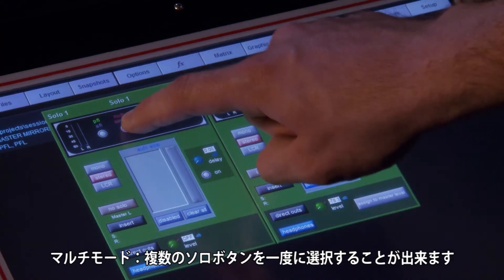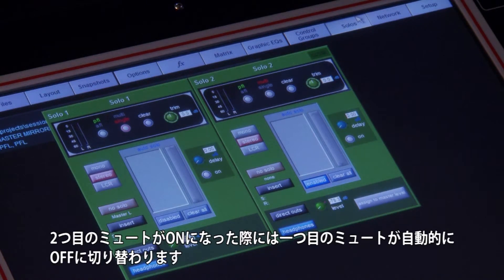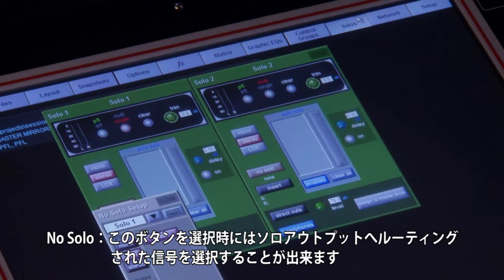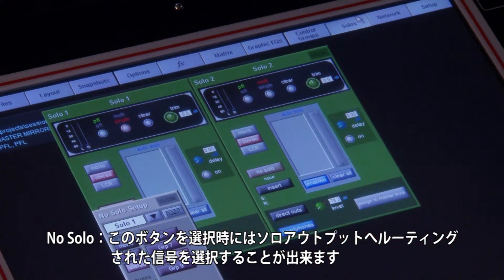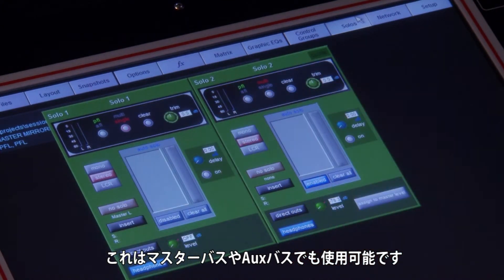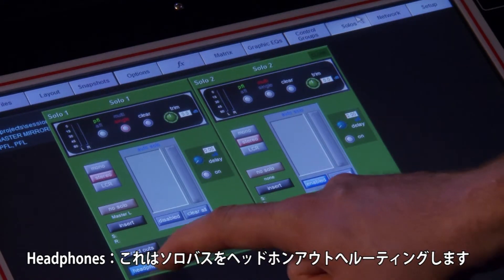Multi-mode allows multiple solos to be pressed at any one time. Single mode allows only one solo to be assigned at any one time — when the next solo is pressed, it will automatically cancel the previous solo. No Solo allows you to select the signal routed to the solo output when no solo buttons are selected — this could be the master bus or the lead singer's aux bus.